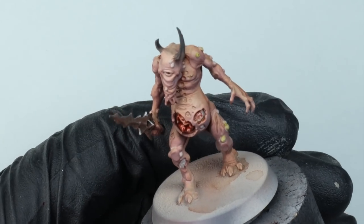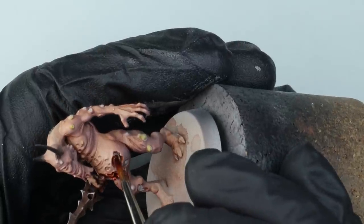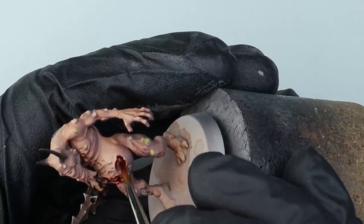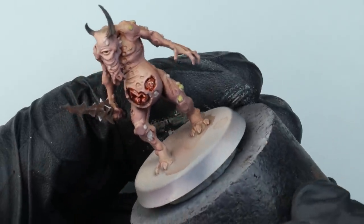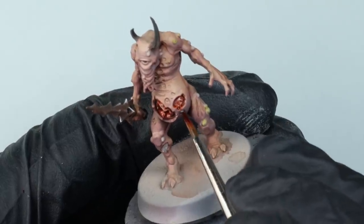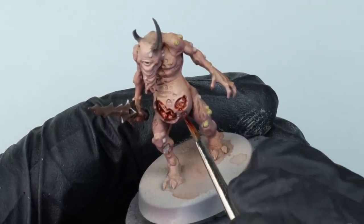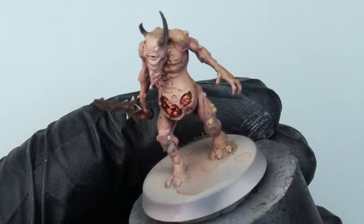Take your time with this stage. I'm pulling down a few little drips across him coming out of some of those wounds, but I don't want to get too much over his skin. I've also painted the eye black and I'll give it a little wash with Tamiya Smoke to give it a gloss. It doesn't look great in photos, but I love the look of a black gloss eye on a demonic model.